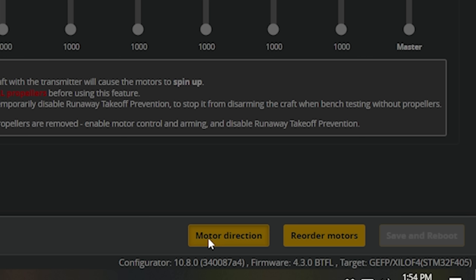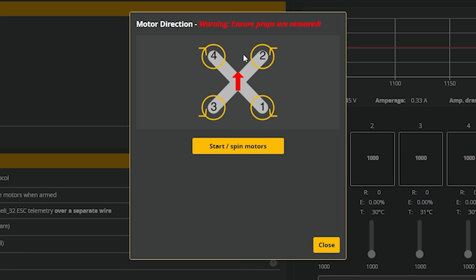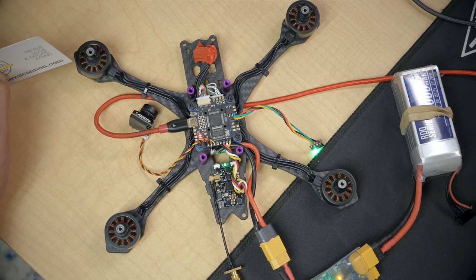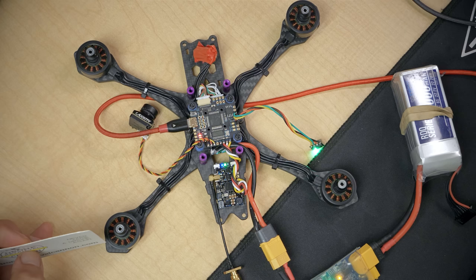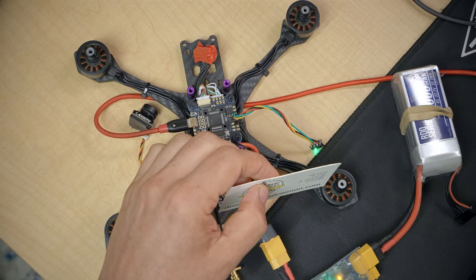We'll come back and next do the motor direction. For motor direction I find it helpful to have a little piece of paper or a business card — it's not always easy to see which direction the motor is spinning. I'll confirm I understand the risks, all propellers are removed, and hit the wizard to start spinning the motors. I'll check that motor directions match the diagram. The front left motor should be spinning clockwise — it is not, so I'll click motor four to reverse it. Now it is spinning correctly. Back left should be counterclockwise — it is. Front right should be counterclockwise — it is. Back right should be clockwise — it is not, but after reversing it, now all four motors are spinning the right direction.